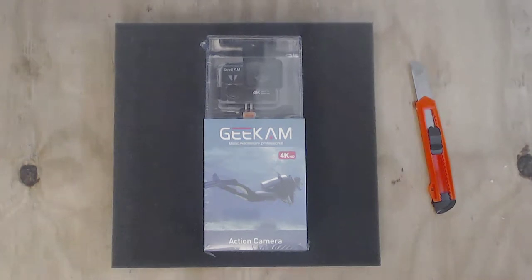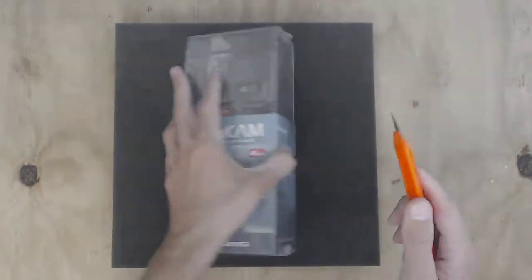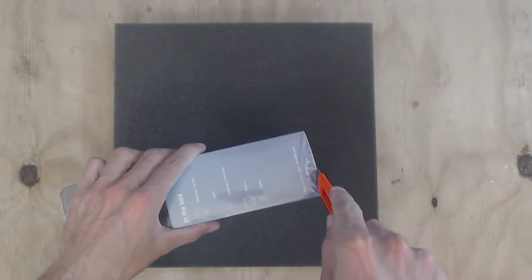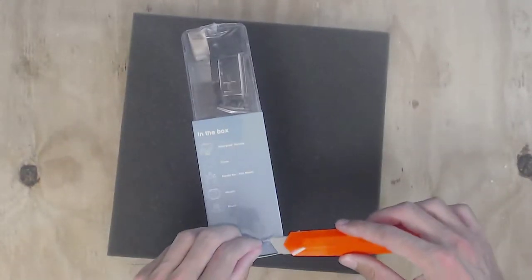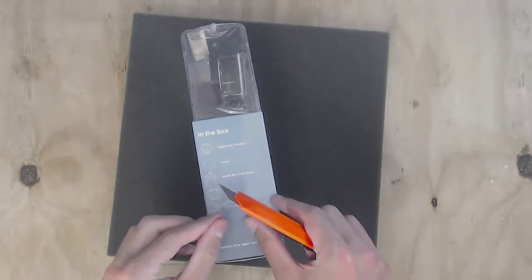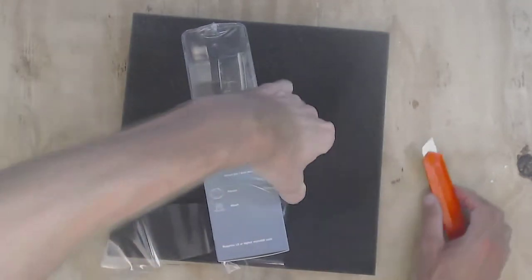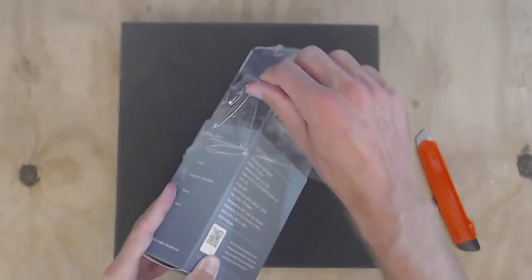All right, let's get into this — I've been looking forward to it. I'm excited. I'm going to attack down here — let's do it. Listen to the crackling. Rip it open. Grab this little bad boy. Ta-da! Wow, look at this camera. Looks amazing.